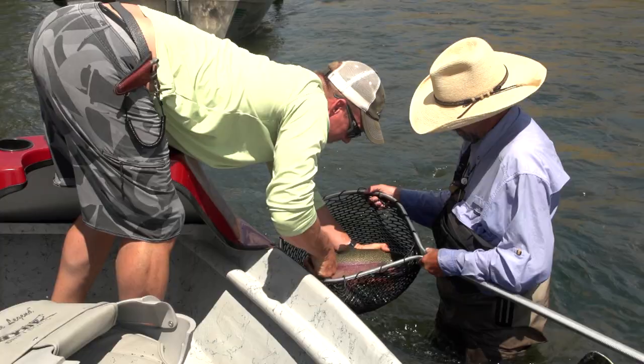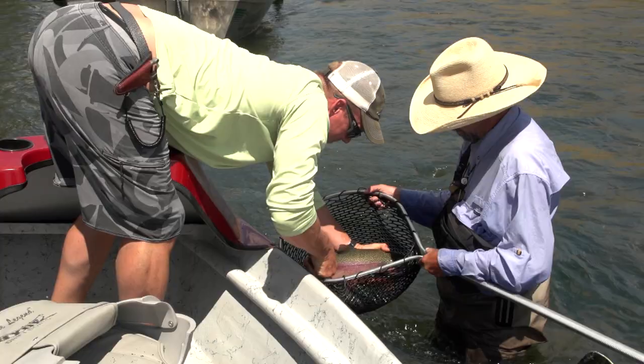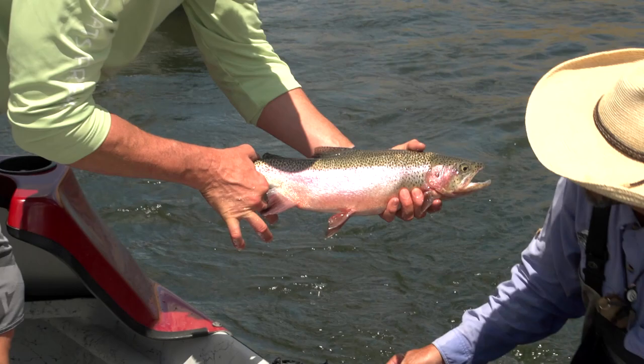My legs are still working. You're a 20-incher on a dry.